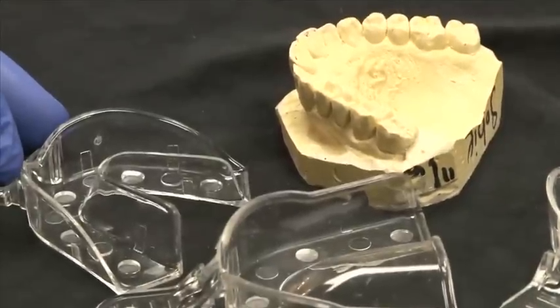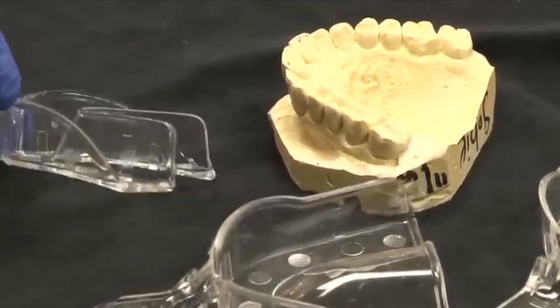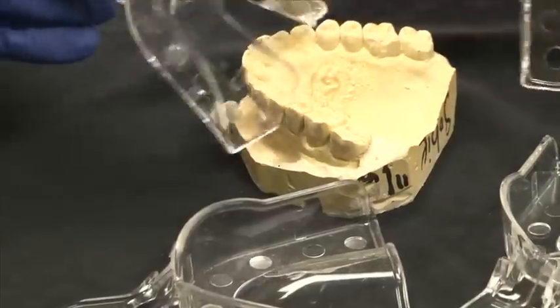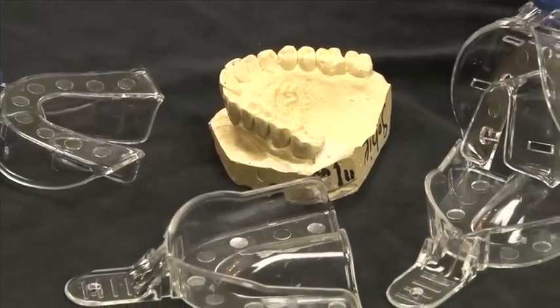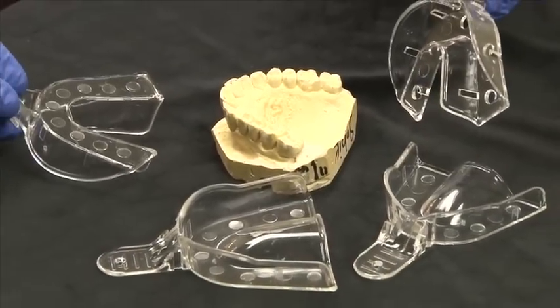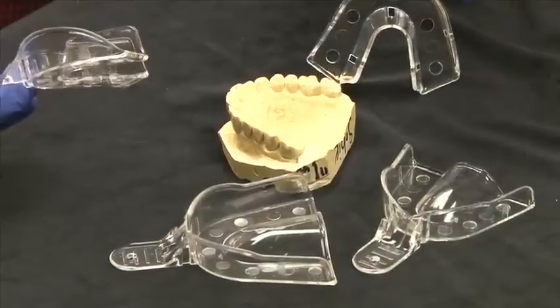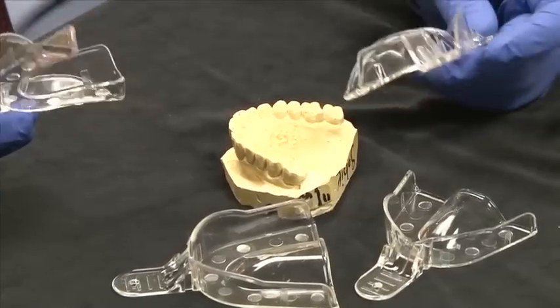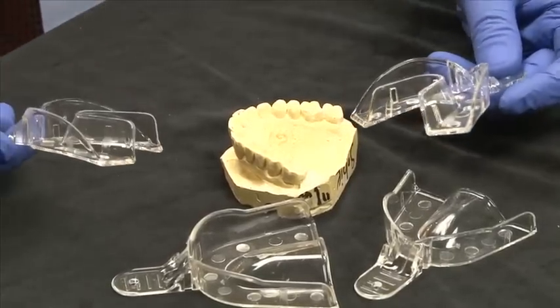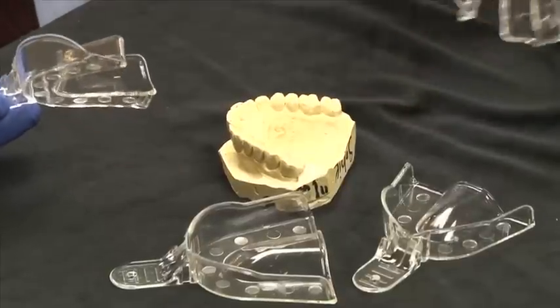I'd like to introduce you to the clear plastic tray from Affordable Dental Products. The clear plastic tray either comes with holes or solid without holes, and they come in three sizes for the upper and the lower. They also come with organizer boxes to help keep them organized, which makes life very easy for your assistant in finding the tray size you want for a given case.